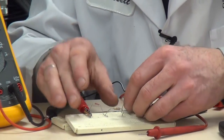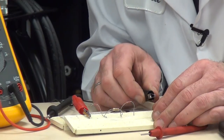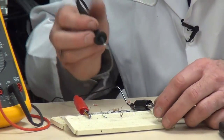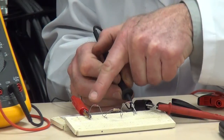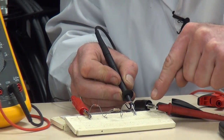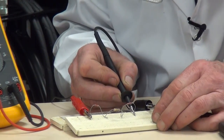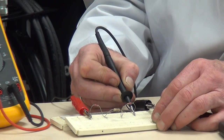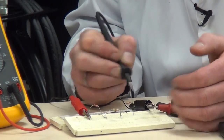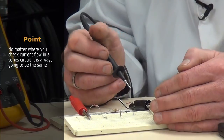Reconnecting the circuit once more and breaking the end of the circuit, I connect it to the meter lead and then back to the circuit so power flows through the resistors in series, through the meter in series, and back to the power supply. Checking the meter, our value is 0.0238 amps. The variation has changed slightly because of the time taken doing this task. The point is: no matter where we check current flow in a series circuit, it's always going to be the same.